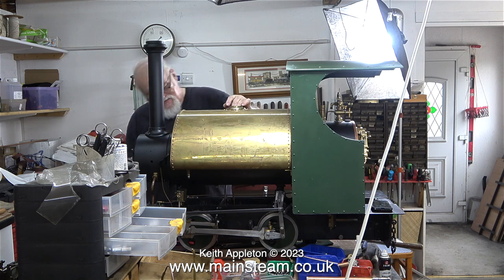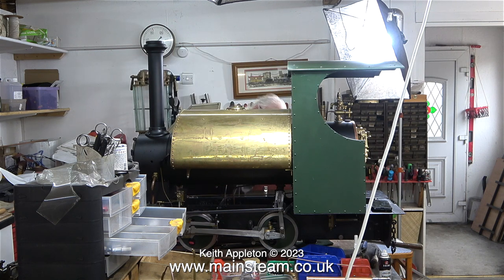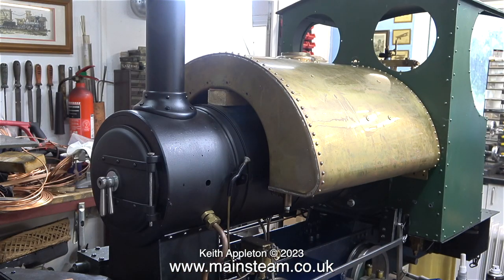This clip with me in it is running at twice normal speed just to get through it. All I'm doing in this part, apart from wiping the sweat from my forehead, is generally having a close look at everything to see if it's okay — and it would appear to be so. You can see how much I've had to lift the saddle tank just to clear the check valves.